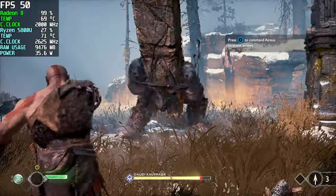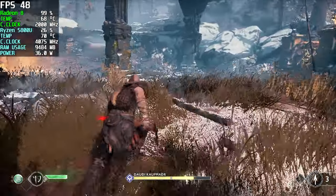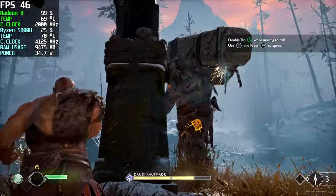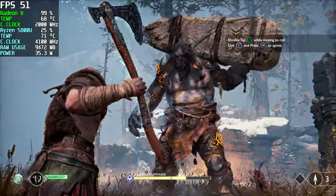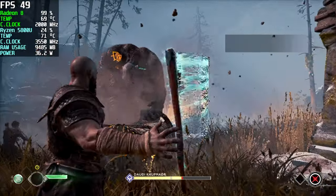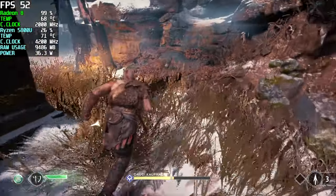Moving over to something a bit harder to run on these Vega-based iGPUs, we've got God of War. With all the driver updates, we are seeing a lot better performance out of these APUs, but we're not at 60 even at low with FSR set to performance and low settings. Unfortunately, we would have to drop it down to ultra performance with FSR, and then it just looks really, really bad — super pixelated — but you could lock it at 60 like that if you don't mind playing it.